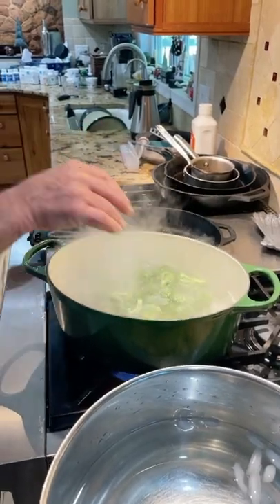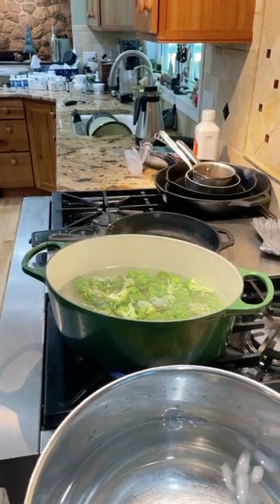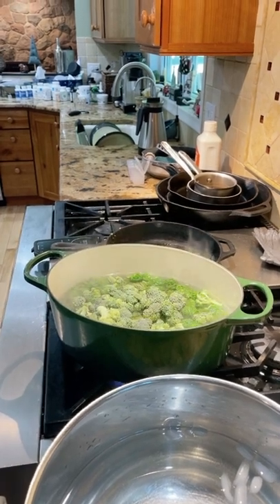The big thing is most people overcook the broccoli when they're blanching it. You only want to blanch it for 45 seconds. I've got the timer going.